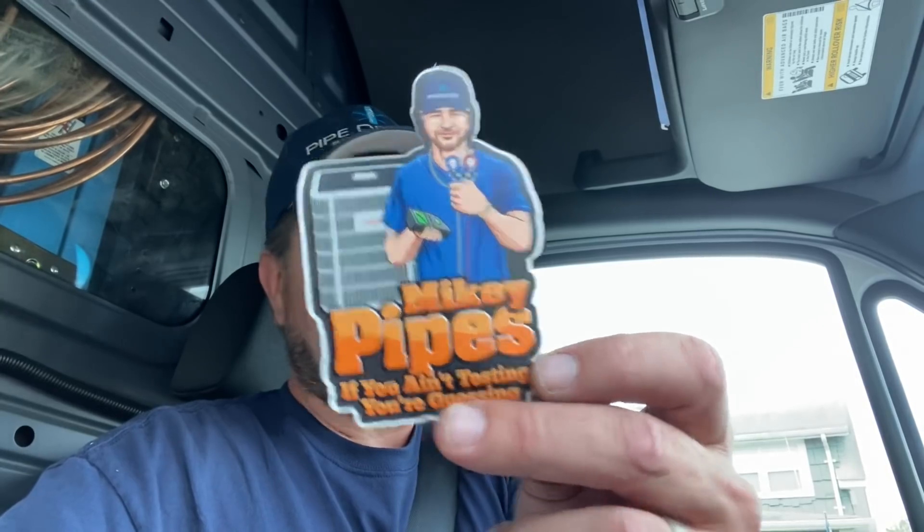Hope you enjoyed that quick little video. If you did, I'd appreciate it if you consider subscribing if you're not already a subscriber, hit that thumbs up button, and let me know your thoughts and feedback in the comments below. If you'd like a free Mikey Pipes sticker, email me at mike@mikeypipes.com — details in the description for apparel and other swag. Hope everyone has a wonderful and blessed day. Be well, take care, and God bless.